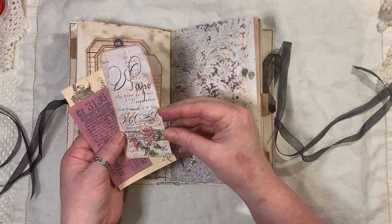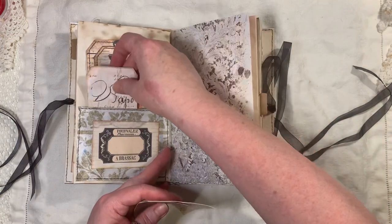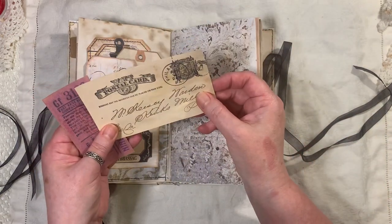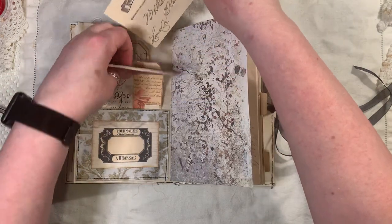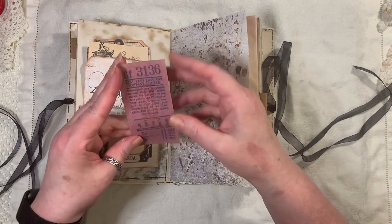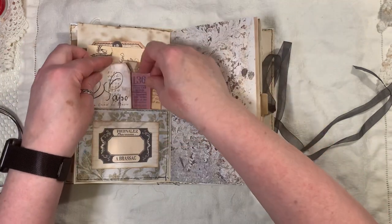Then we have this from the Vintage Days from Artie Mays. This is mine from one of my tag kits — Tags and Pockets, I think. This is from Tsunami Rose from a postcard kit, which is a great big kit with loads and loads. The ticket here is from Artie Mays, so that's just tucked in there.